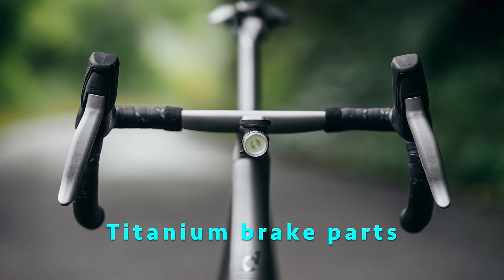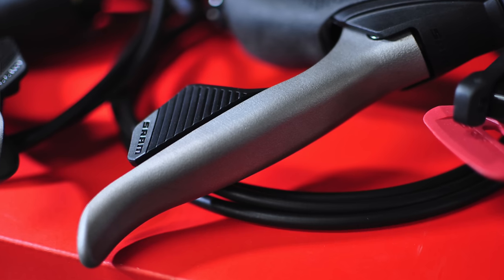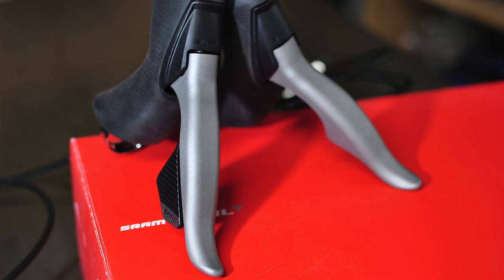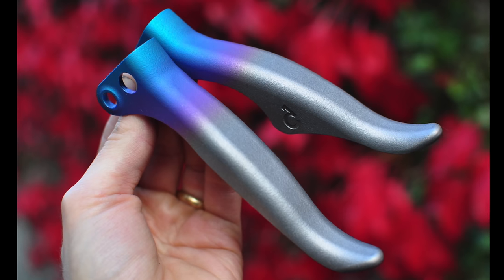You can even get titanium brake levers these days. Check these ones out from Sturdy Cycles — they're available for SRAM Axle and Red drop bar setups. And in addition to raw ti, they're available in custom color finishes. Talk about bling.